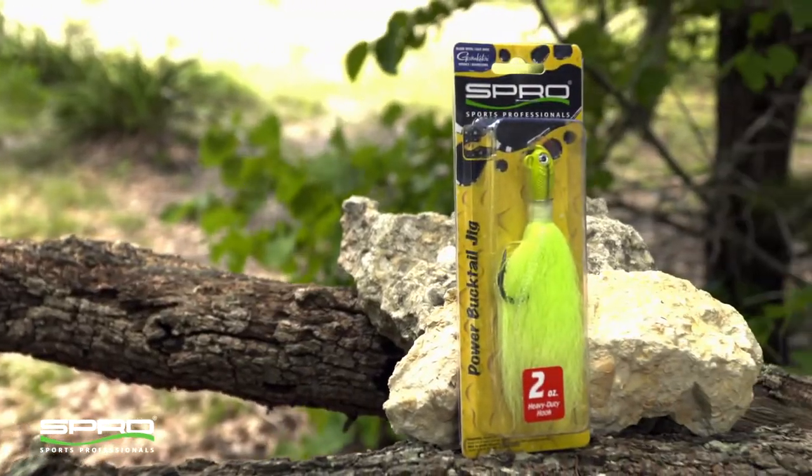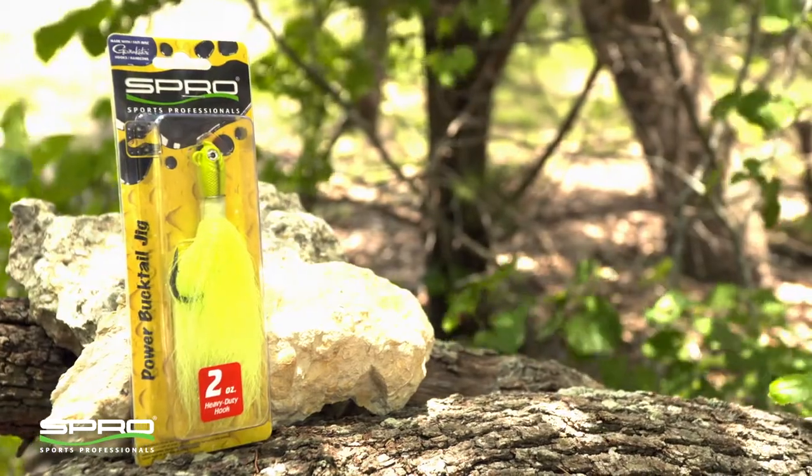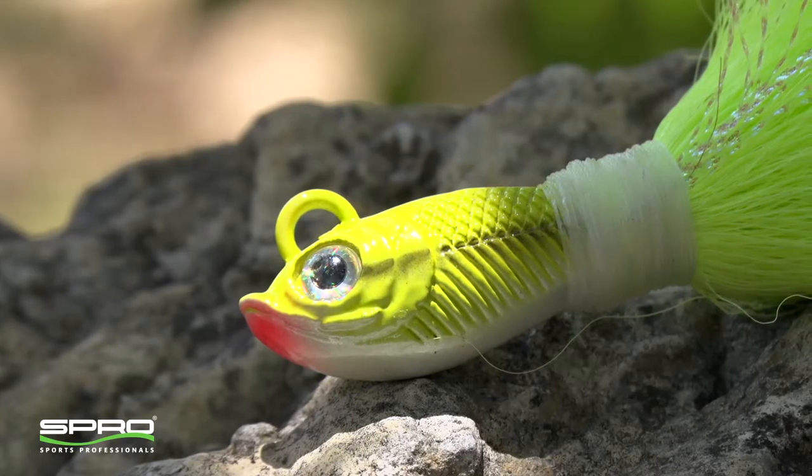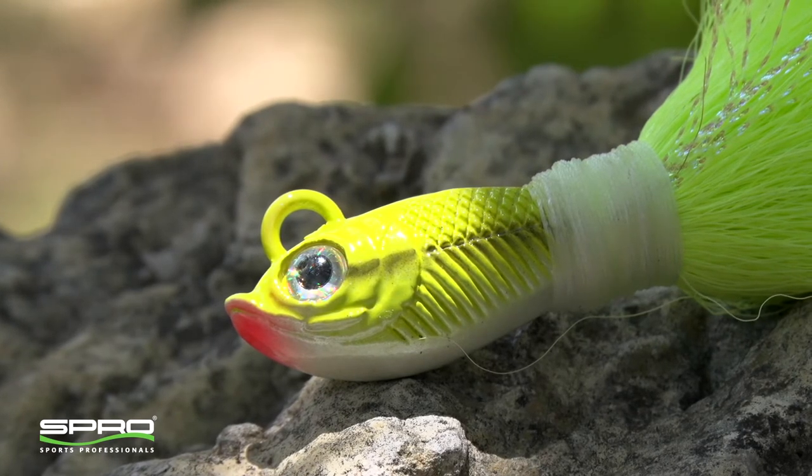The Gamakatsu hook is upgraded to a ten-aught extra heavy jig hook that won't flex no matter the fish. It features a larger line tie to facilitate better knots with anglers using heavy pound test lines.